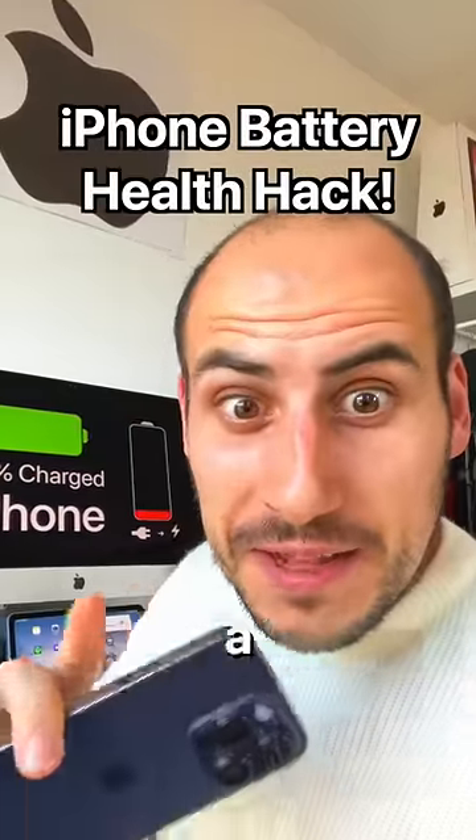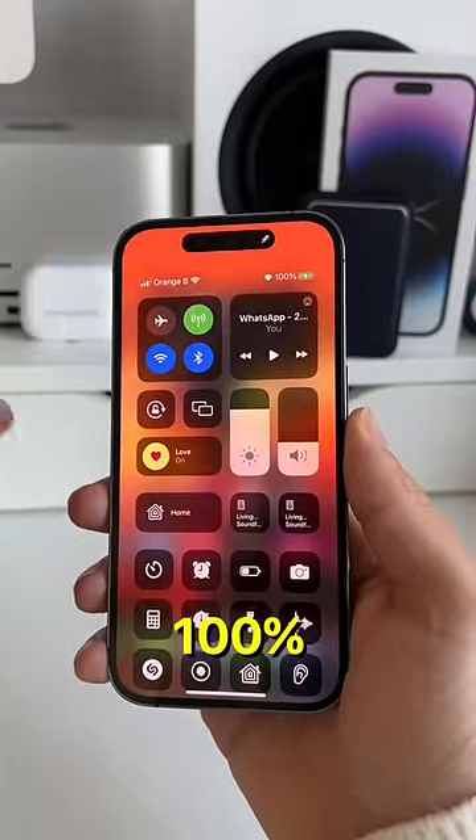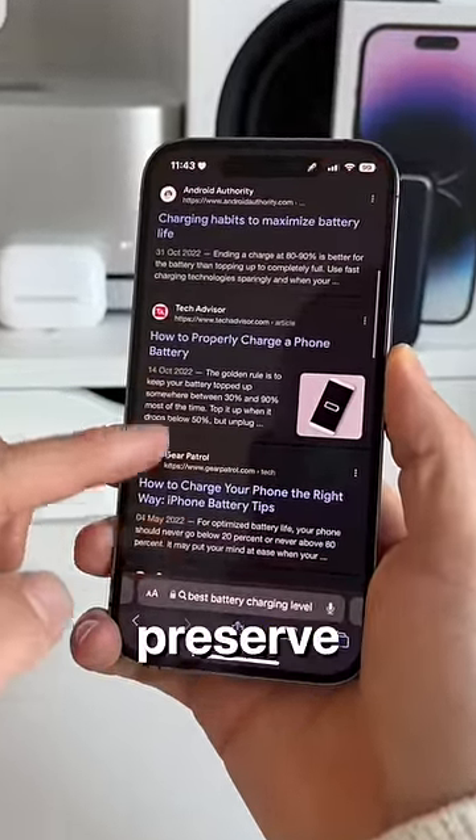This iPhone battery health hack is going to be a lifesaver for you. You should actually avoid charging your iPhone to 100%. Science tells us that we need to keep battery charging levels between 20% and 90% to preserve battery health.